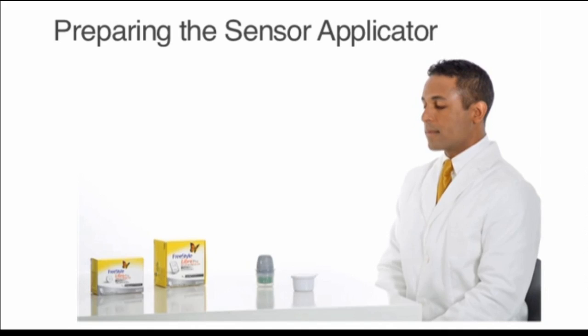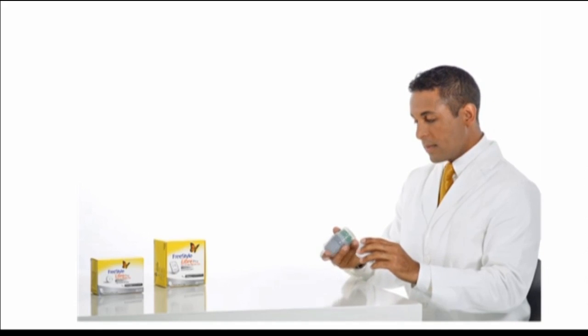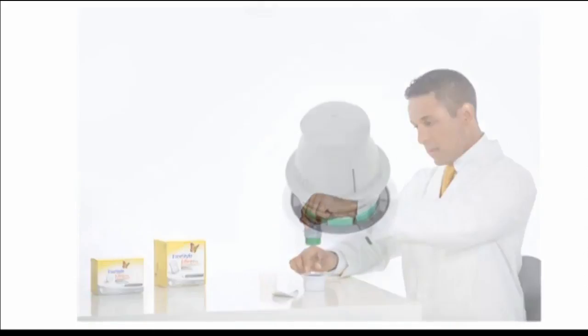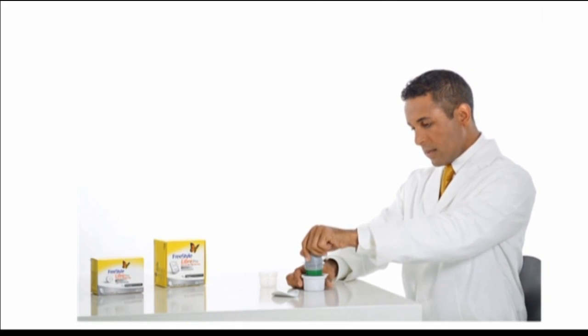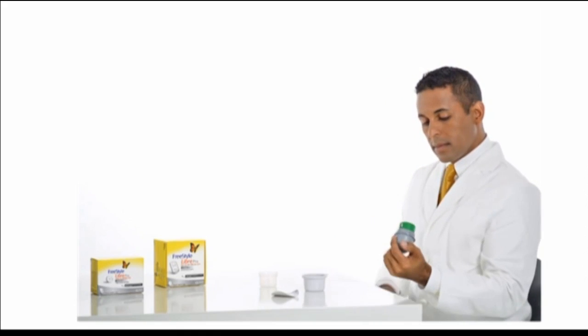Preparing the sensor applicator: to ensure glucose readings are accurate, make certain the sensor pack and sensor applicator codes match. Open the sensor pack by peeling the lid off completely. Unscrew the cap from the sensor applicator and set the cap aside. Line up the dark mark on the sensor applicator with the dark mark on the sensor pack. Press firmly down on the sensor applicator until it comes to a stop, then lift the sensor applicator out of the sensor pack.